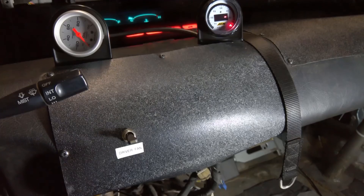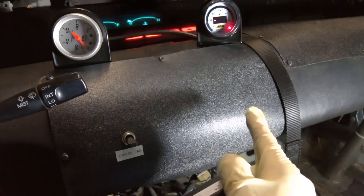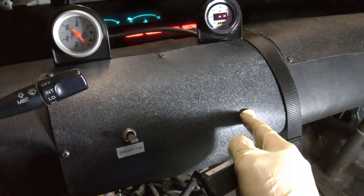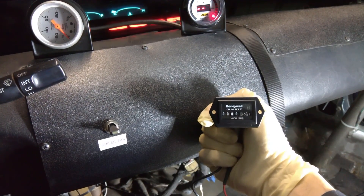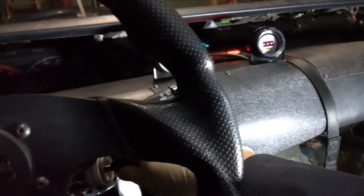Because the race car is so loud that you can't hear anything anyway, I'm mounting my meter inside the car. But if you have a street car, I would recommend putting this in the engine bay so you don't have to hear it ticking while you drive.